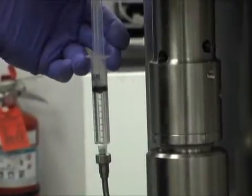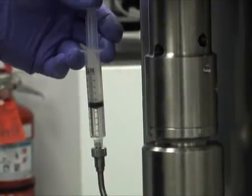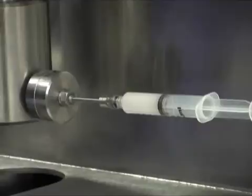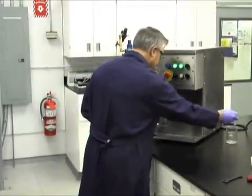Cleaning the machine is just as easy. No disassembly of the equipment is required. Simply run an accepted solution through the processor exactly as you did your product and repeat until the collection syringe contains clear solution. Steam in place options are also available for pharma grade applications.